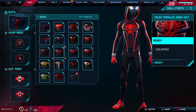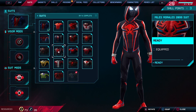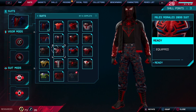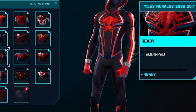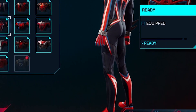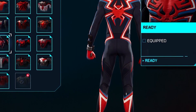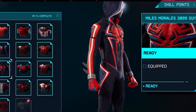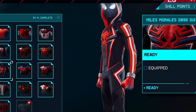Miles Morales' 2099 suit — really, really cool. Take a closer look at his face. There's some sort of fog coming out of his eyes, and it's lit up. Very impressive. And look what he has on his arms. Very cool. The lit-up fog makes all the difference, doesn't it? And the colors are very nice.